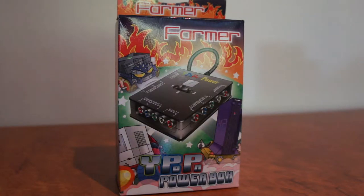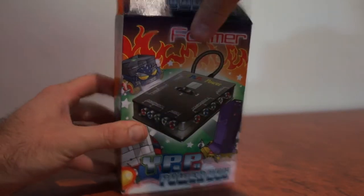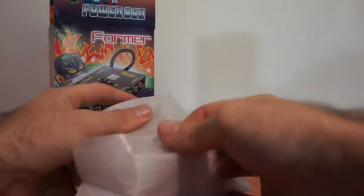Here we have a component switch box. Now these guys are fantastic. Nowadays you don't get enough inputs on your television as you've probably found out. A lot of TVs may only have one or two component inputs. This is where this guy comes in handy because you can plug in up to three component inputs and switch them.